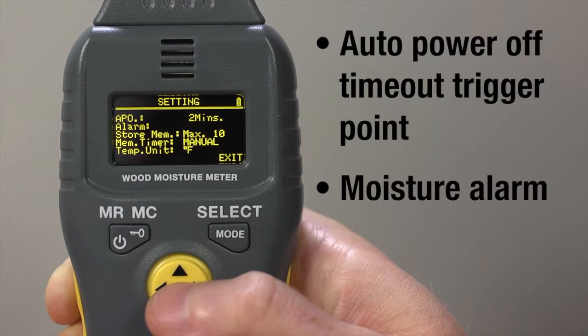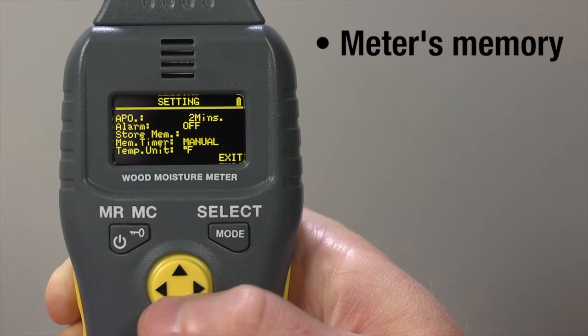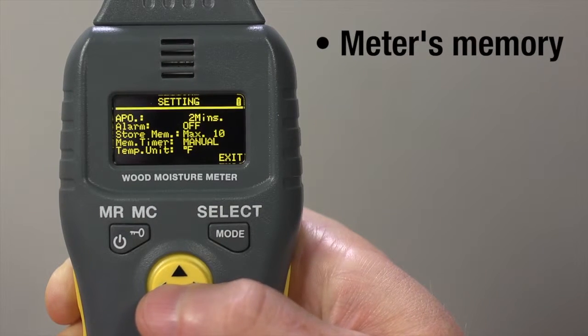Let's adjust them. You can set auto power off timeout, trigger point, and whether to enable this function. Moisture alarm — set to the threshold you choose. Meter's memory — on or off. We recommend setting this to on and 100 measurements.